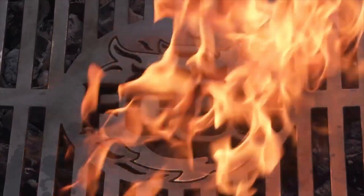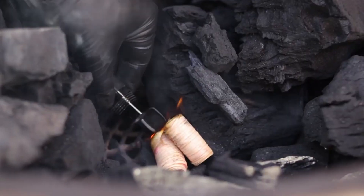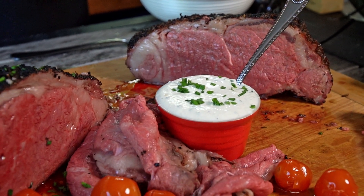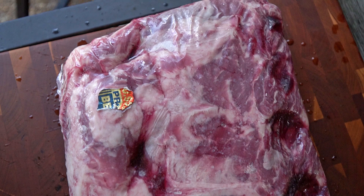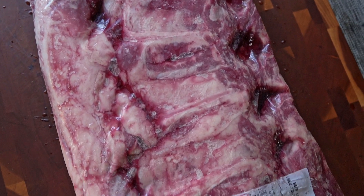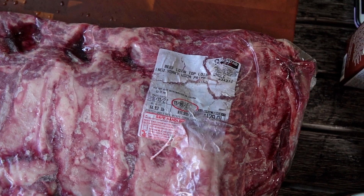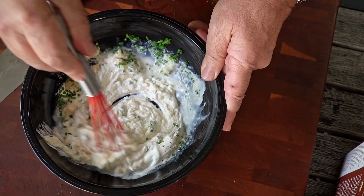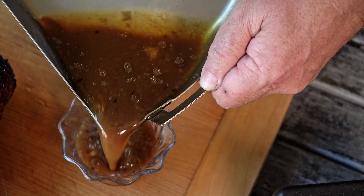It's holiday roast time. Hey everybody, welcome back to another episode of The Fogo Life. Today we're going to make a holiday roast, but we're not going to make your typical prime rib. We have to mix it up a little bit. I've got this beautiful prime New York strip roast. We're going to cut it in half, because we're going to do something else with the other half, and I'm going to show you how to make the absolute best holiday meal with some different sauces and jus.